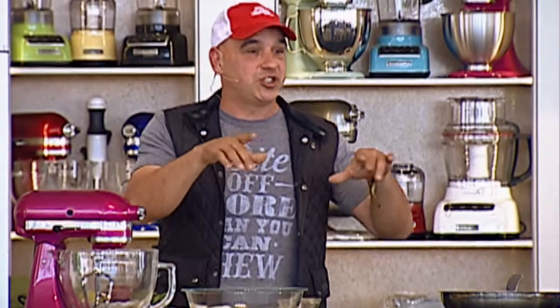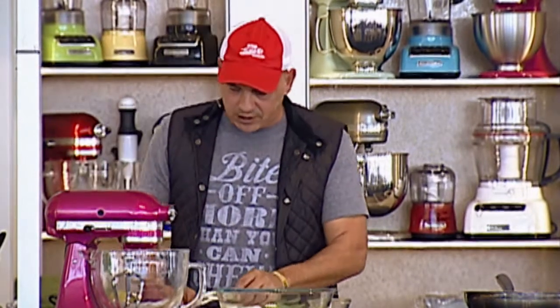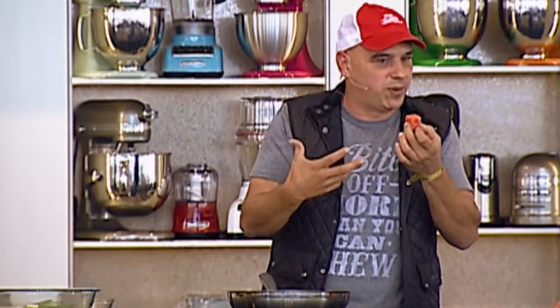It's the only cheese that you can grill or sauté and it doesn't really melt. So the first thing we want to do is make a dressing for the watermelon. I have some watermelon that's just cubed up here. Tomatoes would be great in this — any kind of sweet fruit would work.